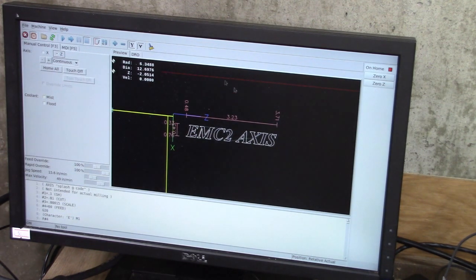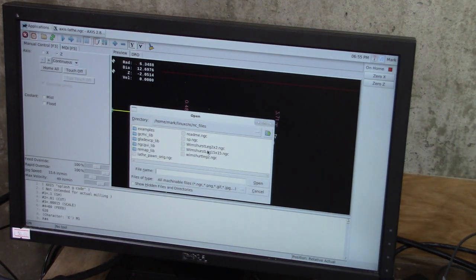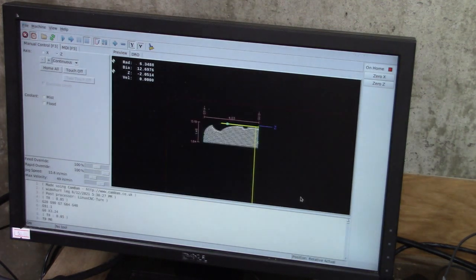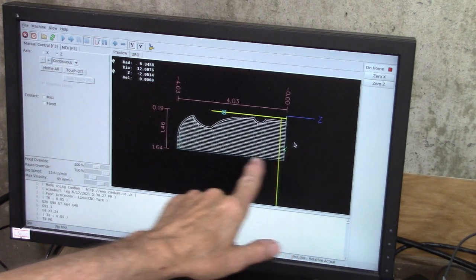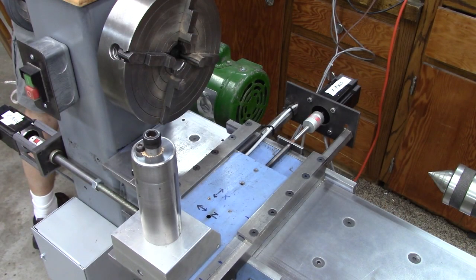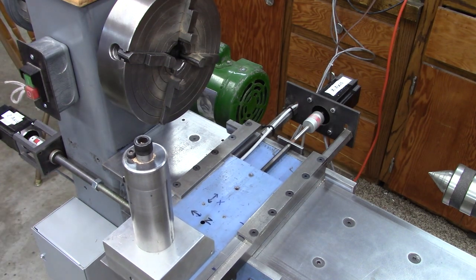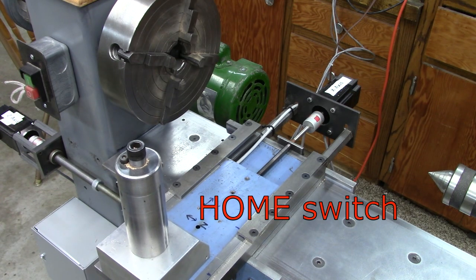We're at the Linux controller — Linux CNC — and we're going to load a file. Open. There's our tool path. I'm hitting the Home button and everything's going to the limit switch so it knows where it's at.